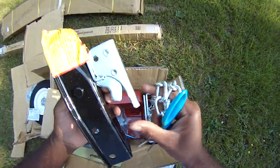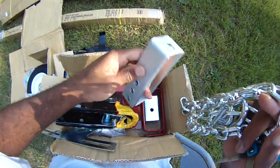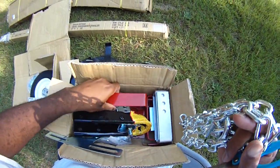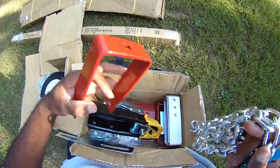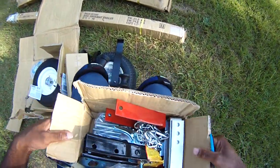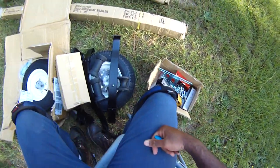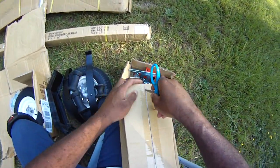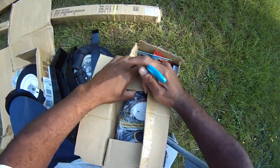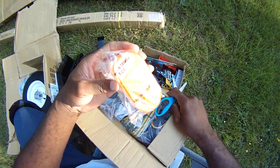Look at that — there are the bunk supports for the bunks. And some accessories, it's just turning out to be a nice little kit. My guess is these are the lights and wiring — yep, lights and wiring. Wow, look at that!